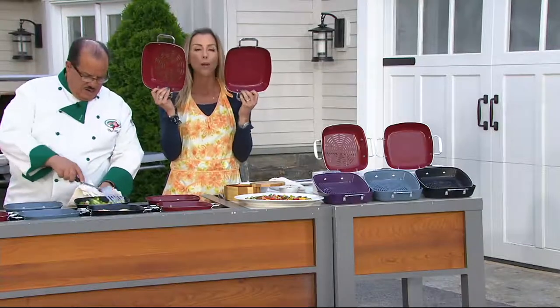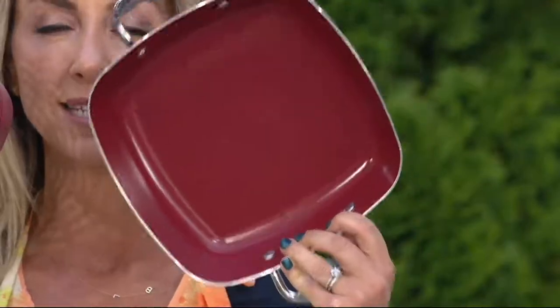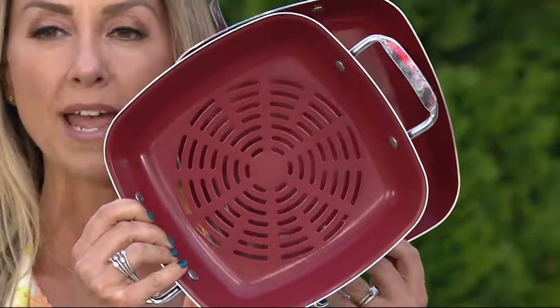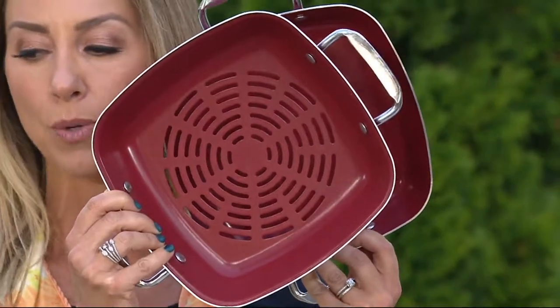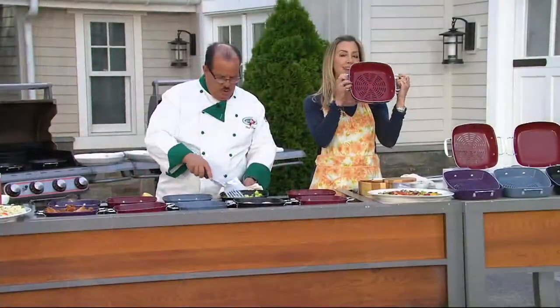Perforated barbecue sauté pan set — really cute, great sizes. This is the solid that you're seeing. And we have the perforated, which is great for cooking smaller type foods like shrimp and little cherry tomatoes. What's really nice about this is they nest together.